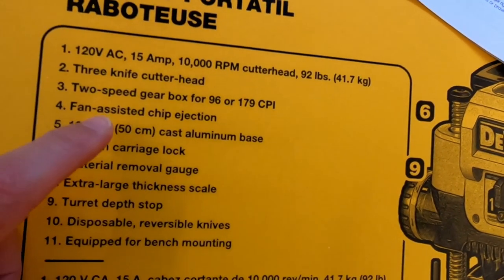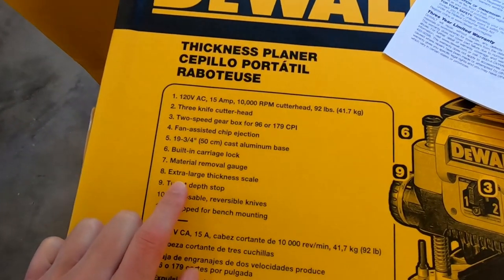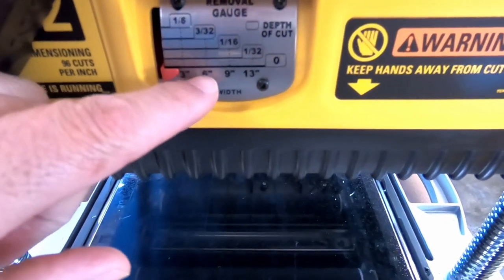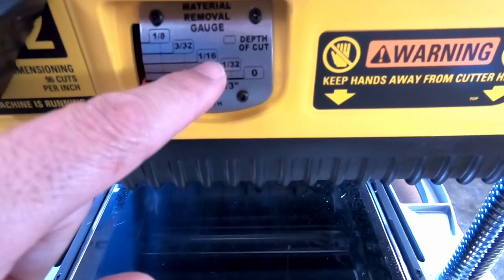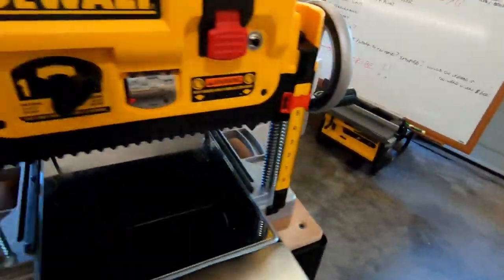For your rough material removal you can feed it through faster with fewer cuts per inch. For your last pass or two you might want more cuts per inch to get a finer finish. We looked at the fan-assisted chip ejection. I did find out that this little device — the dust adapter — is required to be on the planer at all times. The built-in material removal gauge: each width of your material lines up to how much material you can remove at a pass — so if you have a 9-inch board you can only remove 1/16th of an inch per pass.